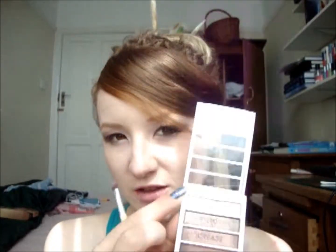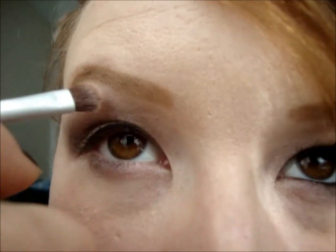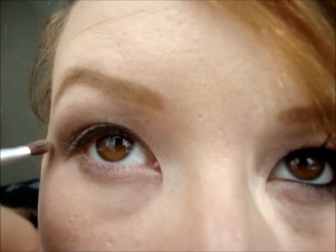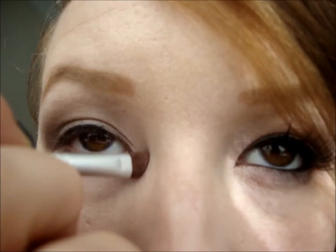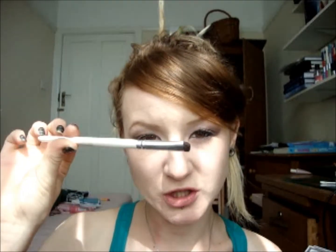I'm going to go back to this ELF Quad for my highlight on my eye, and I'm going to be using an Eco Tools Shade Brush. I'm going to take this light-coloured one at the top and just put it under my brow bone, blending it into the crease colour. I'm also going to use the dark matte brown at the bottom for my lower lash line, using an ELF Smudge Brush and running that along my lash line at the bottom.